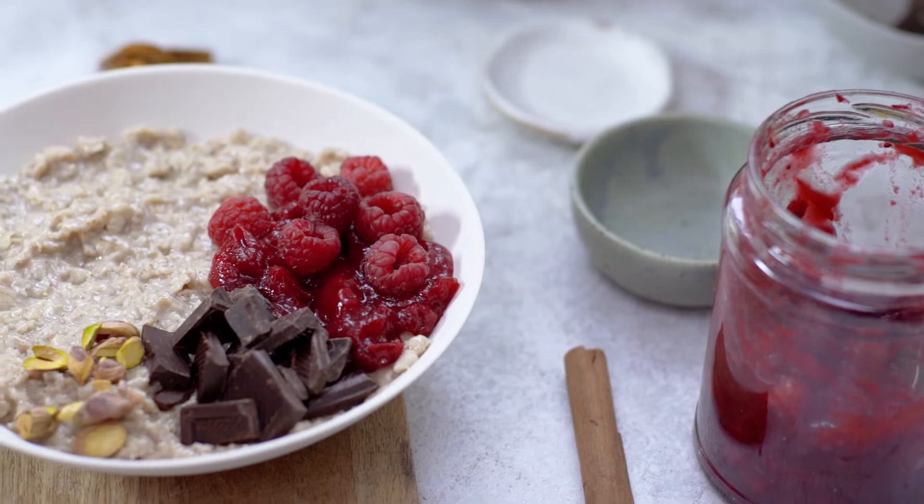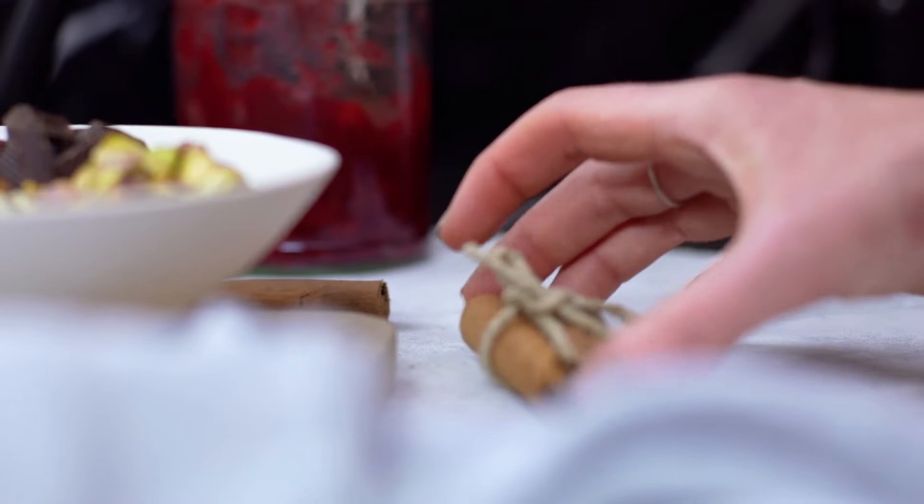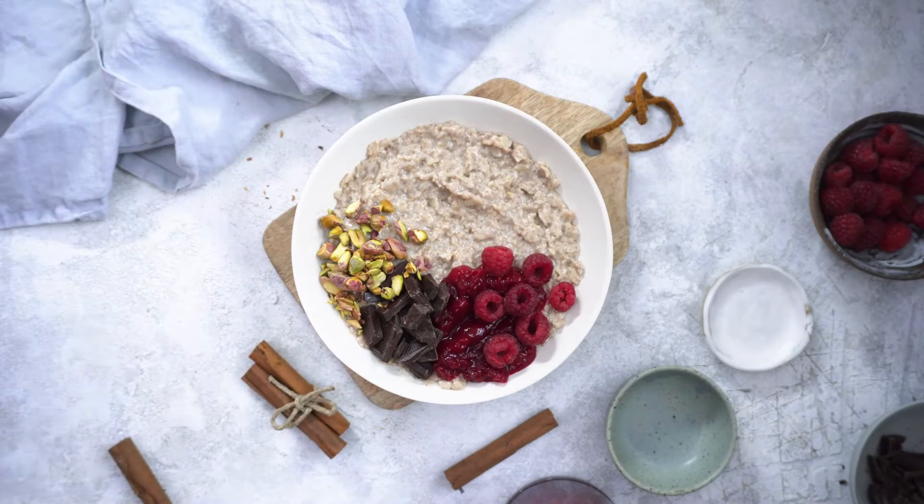Pistachios add a bit of extra texture and crunch. I want the focal point to be on the bowl, but it's got some other elements to support it, and it creates a triangle, which means the composition will be really strong when I come to crop it in Lightroom.